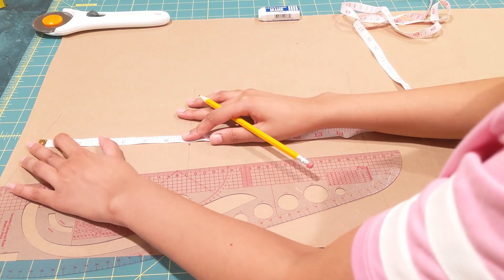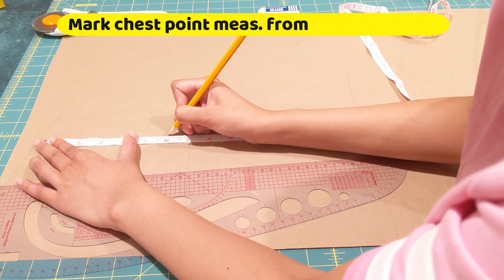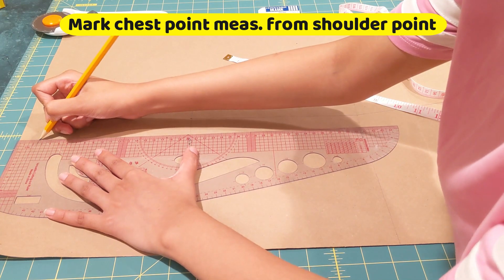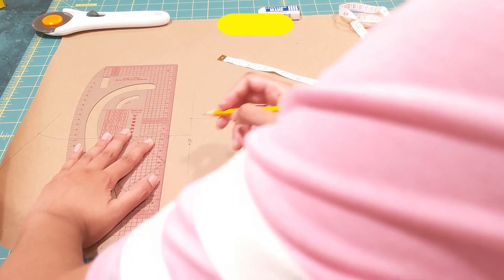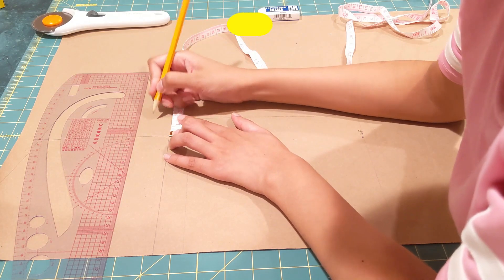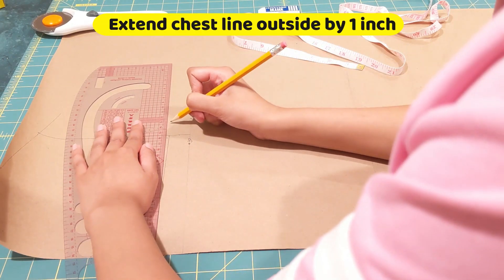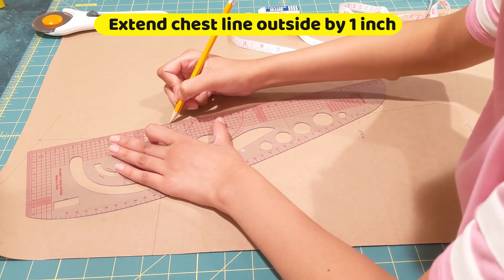On top, mark your shoulder length measurement — in my case it's four inches. From your shoulder point, mark your chest point measurement taken earlier. Then join the shoulder point, chest point, and bust line together. Also draw another horizontal line extending by one inch or half an inch for ease of movement across your armhole, and join that to the bust line.